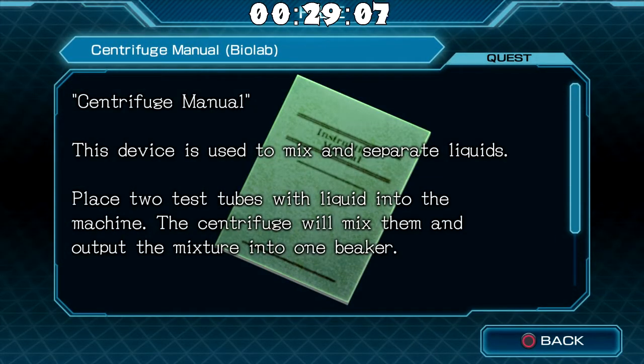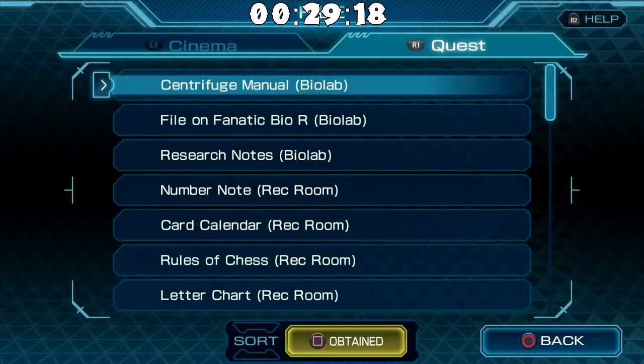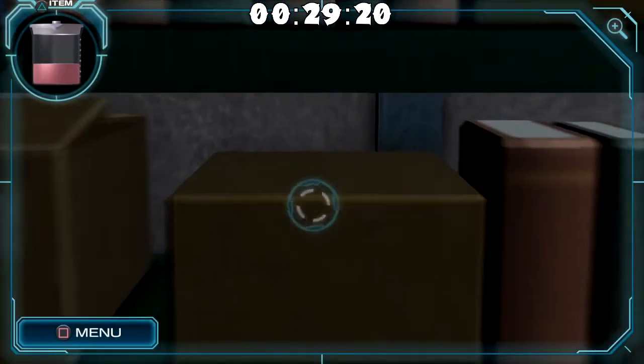This device is used to mix and separate liquids. Place two test tubes with liquid into the machine. The centrifuge will mix them and output the mixture into one beaker. Place the one beaker with the liquid into the machine. The centrifuge will separate the liquid into two test tubes. So maybe that's how we get more colors.